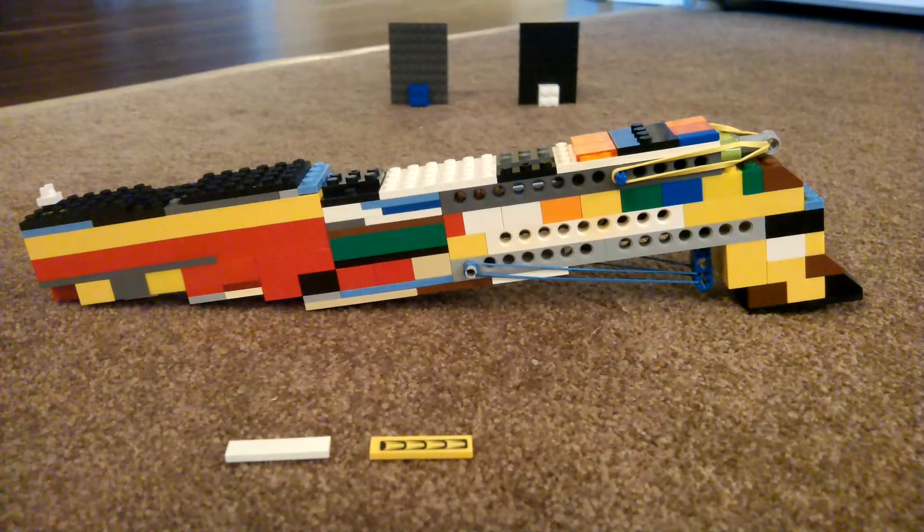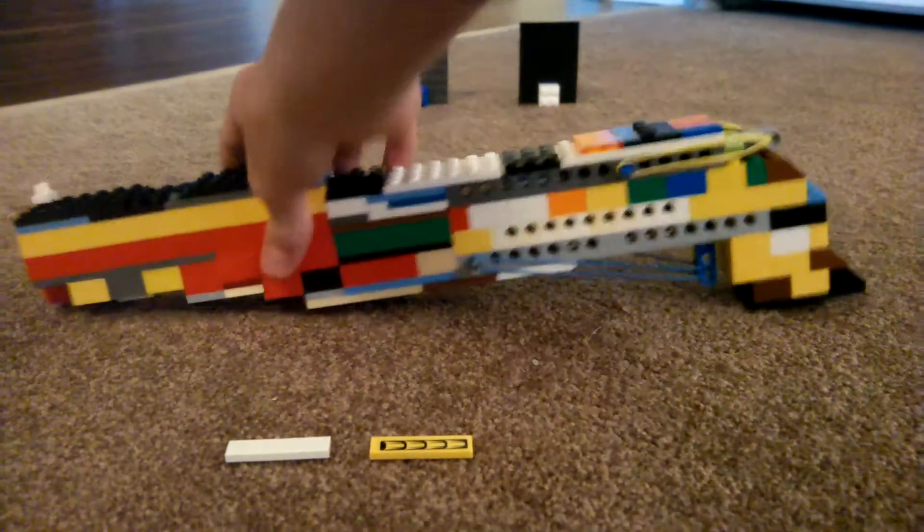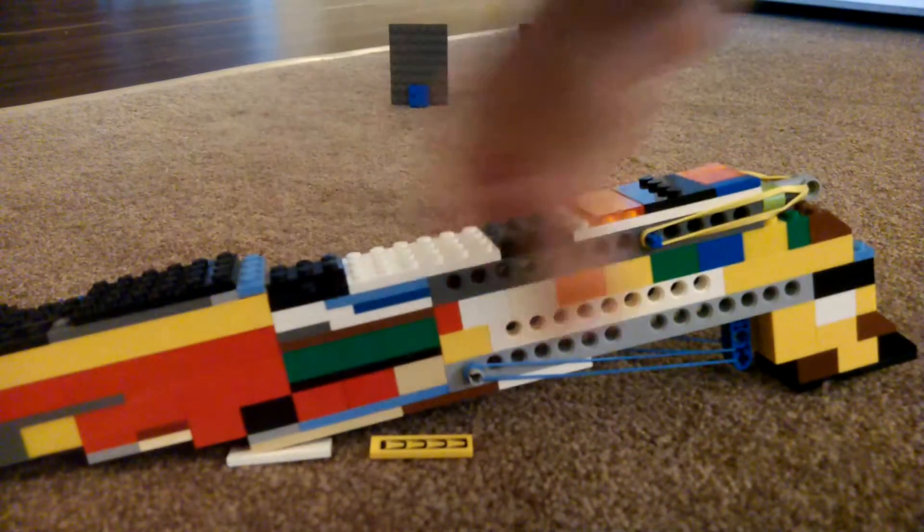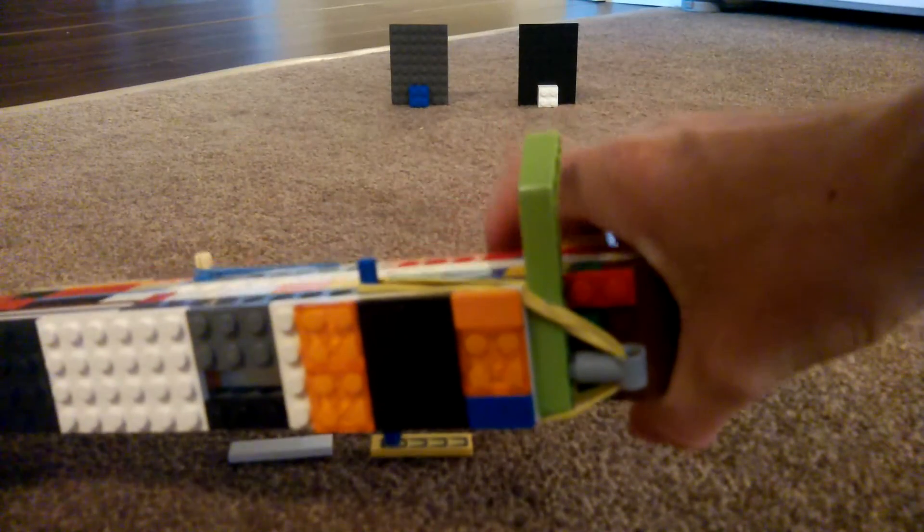Hello Random Internet Viewer! Here's a video about my LEGO sniper rifle. You can see the iron sights there, and on this side you have the bolt right there.